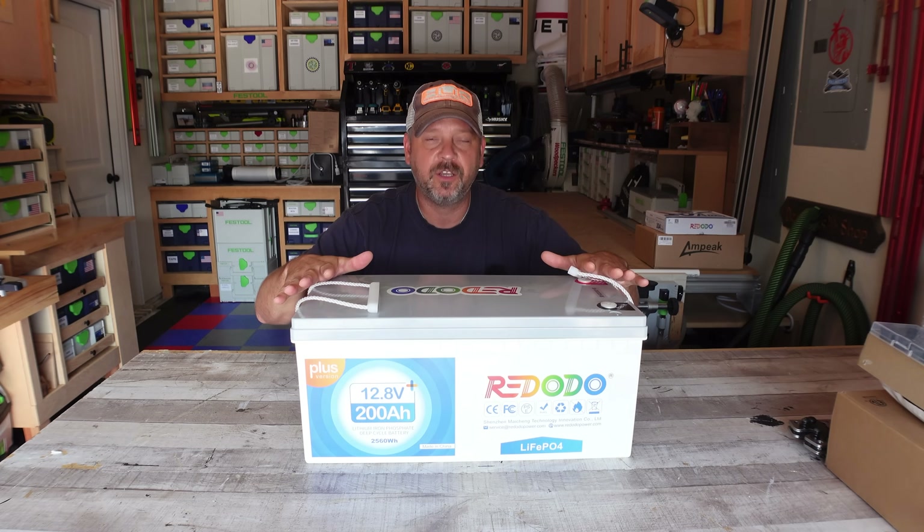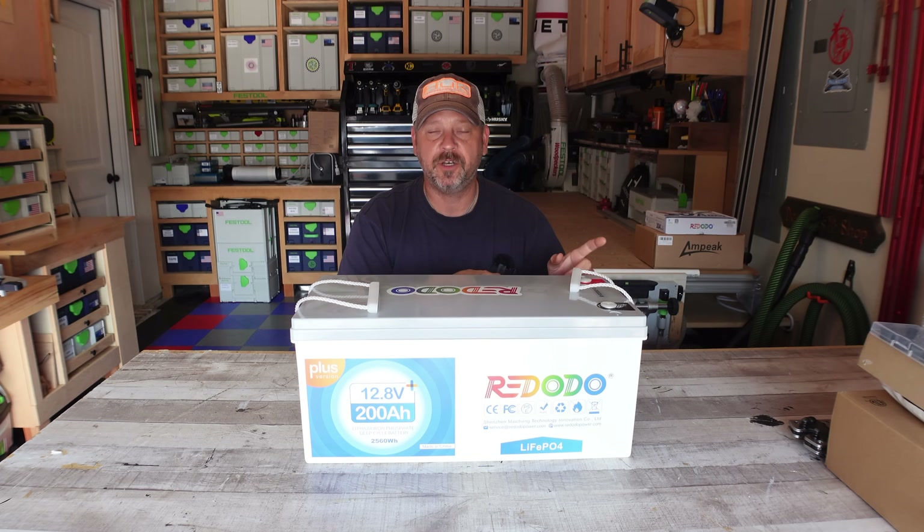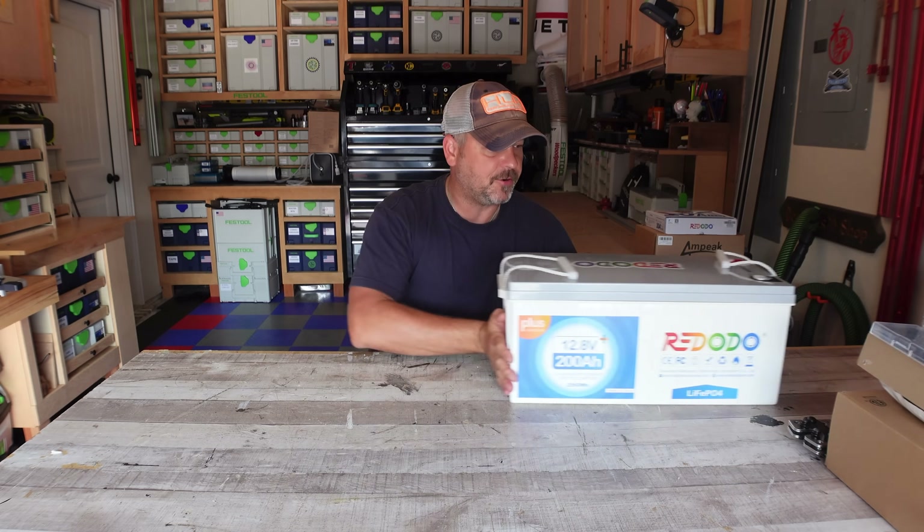With that, this is going to be the heart of the unit I'm going to build. I'm going to show you what else I had to buy in order to build this power station, in case you guys are thinking about doing the same thing.